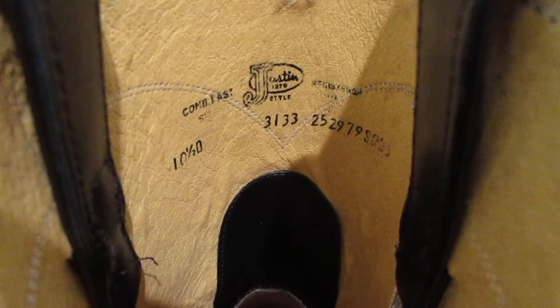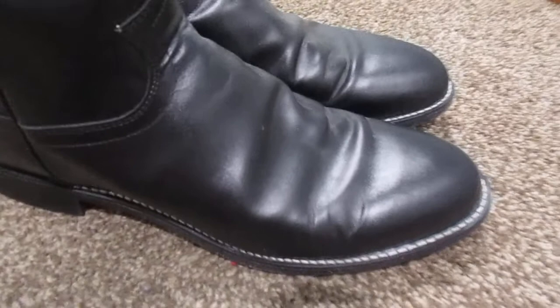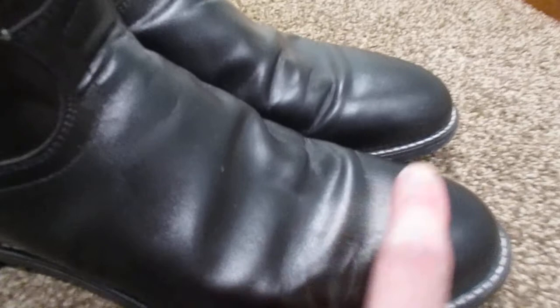This is model number 3133. These retail for about $150. I paid a little less than that. You can get them in black and in brown, and there might be another color or two available depending on where you buy it.